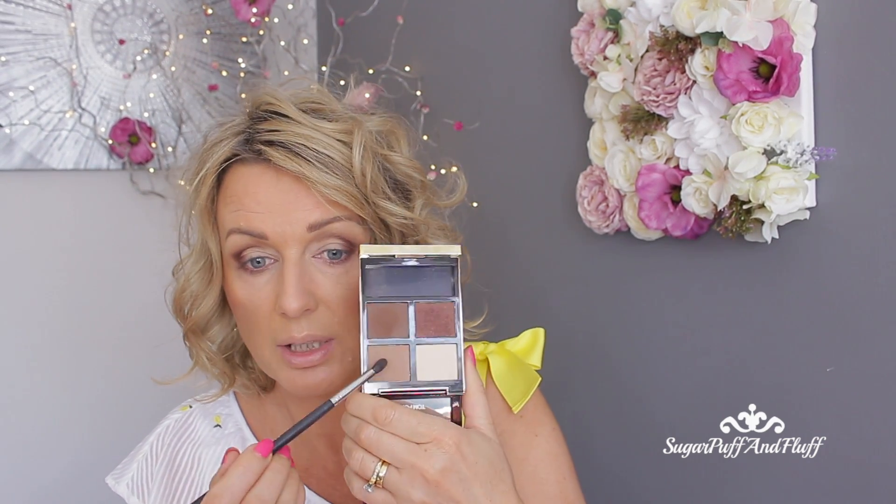With the Morphe M507, I'm going to go to the lightest brown and apply it under my lower lash line.